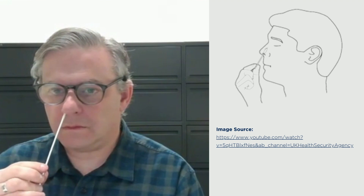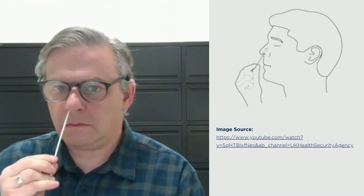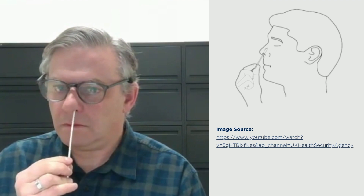Insert the same swab into the front of your nostril about two centimeters and gently wipe around the inside of your nose three to five times. Stop advancing the swab when slight resistance is felt, even if it is less than two centimeters. No force is needed. Repeat in the other nostril with the same swab.